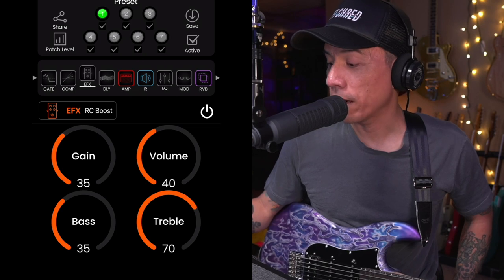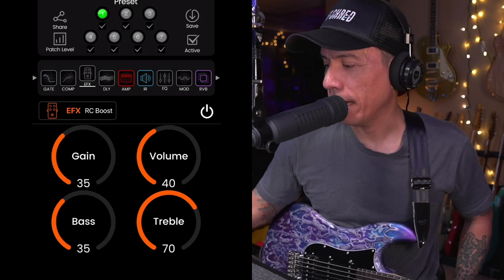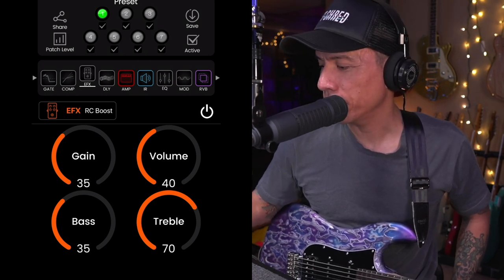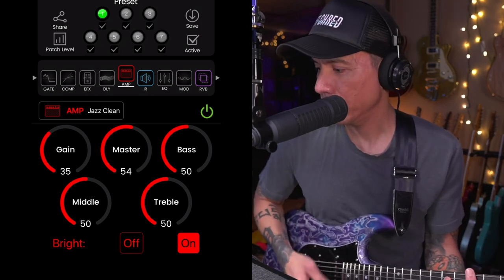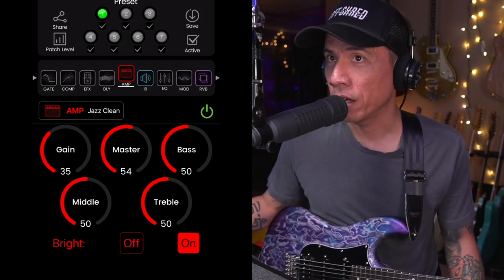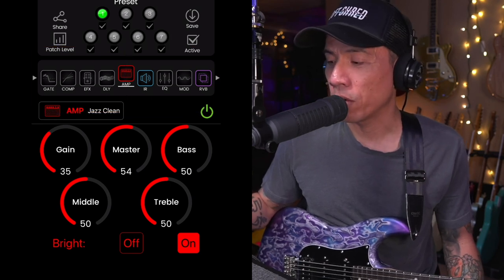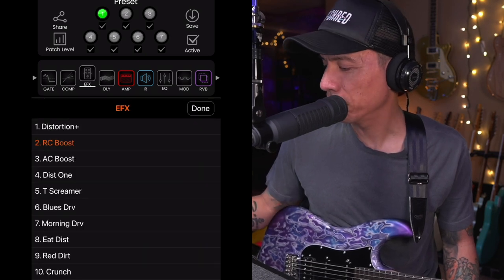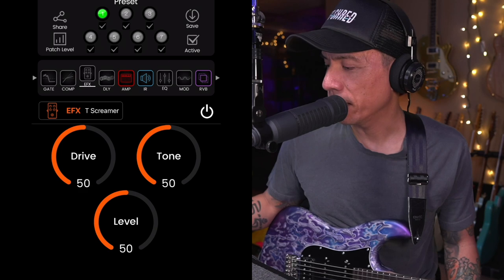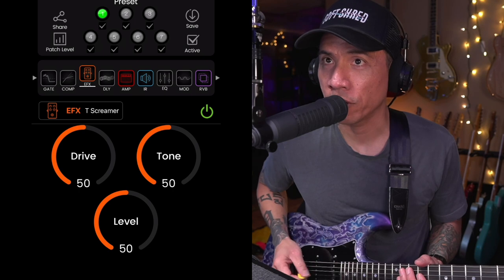Now I have it hooked up to the Mighty Amp app. There are a couple more knobs and effects blocks I can see. Preset number one is the green one, and now we can see what amp it was — we were using a Jazz Clean. In the row with all the effects blocks, you can tap on any of them. The colored ones are the ones that are active. If we go to effects and add, say, a Tube Screamer, and hit the power button, now we have a Tube Screamer in front of the amp.